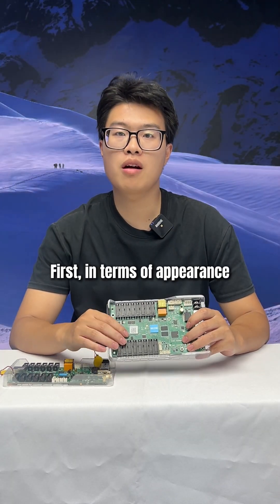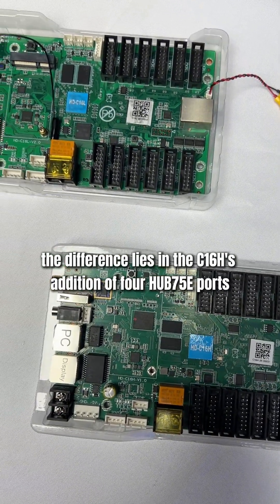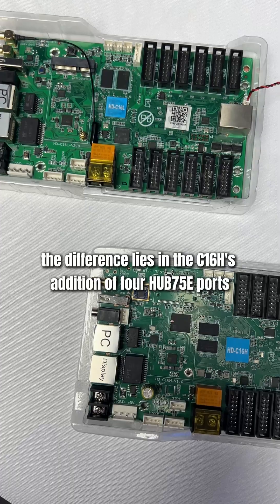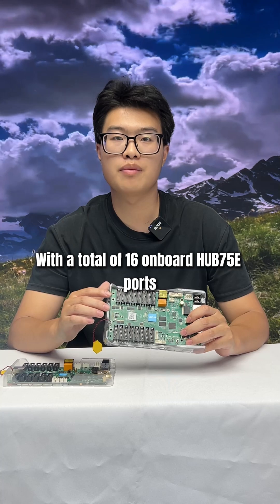First, in terms of appearance, the two control cards share the same port layout. The difference lies in the C1-6H's addition of four HUB75E ports, with a total of 16 onboard HUB75E ports.